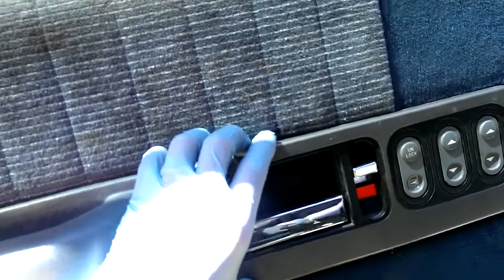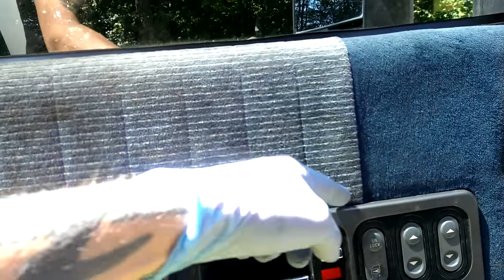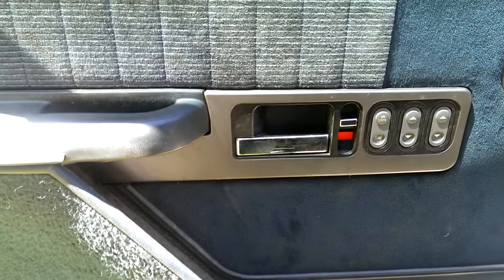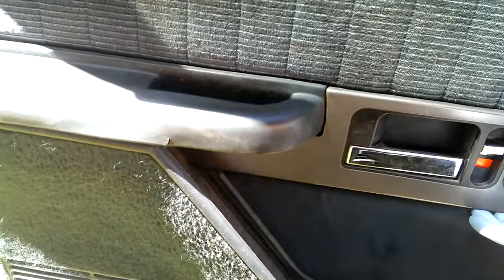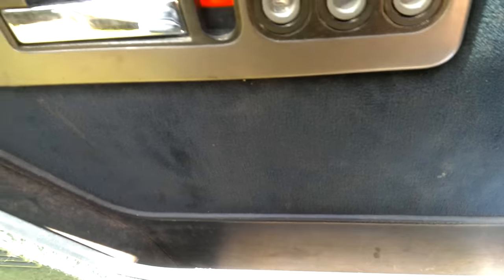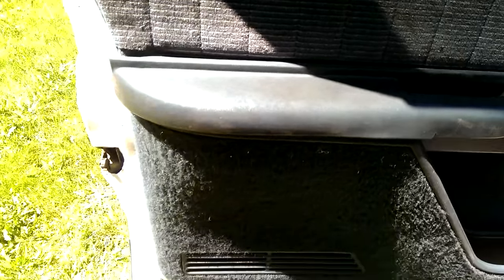First things first, you'll want to pull off this piece here — it's just got some clips, so be gentle, but you can pull it off about an inch or so, which just makes everything a lot simpler. Then pull off this little plastic piece, and then carefully pull back all your body molding here on your door. There's just a little Phillips screw, then pull it off.